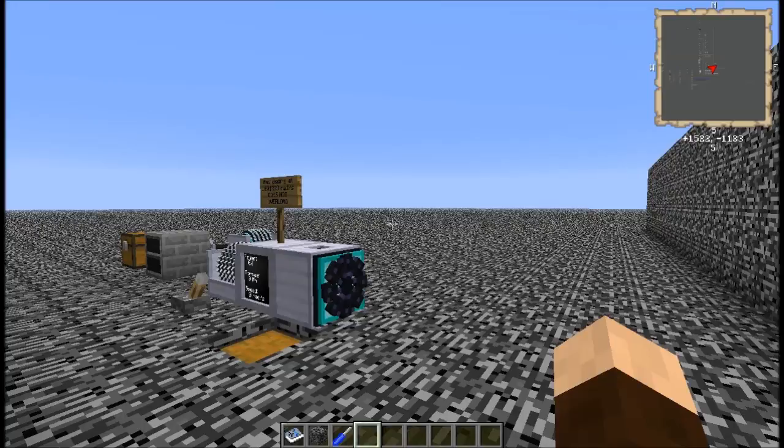Hello again viewers and greetings fellow space travelers. This is Thorn of Night and welcome to part 9 of my guide for RotaryCraft.